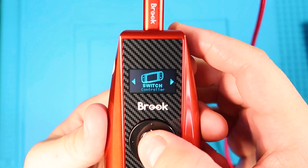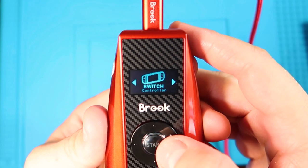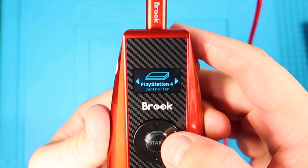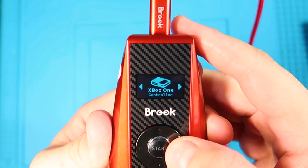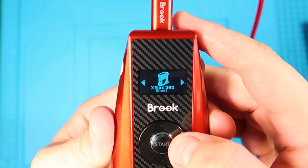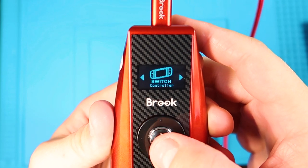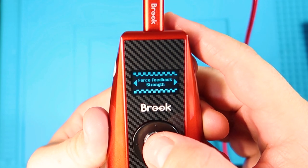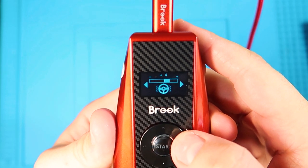So first you have console selection. You have Nintendo Switch — you're going to emulate it as a controller. PS4 — you can emulate a wheel or a controller. PS3 — wheel and controller. Xbox One — emulate as a controller. Xbox 360 — wheel and controller. So if I wanted to use my Switch, I'm going to hit start. Then there's force feedback, which adjusts the intensity of the force feedback.